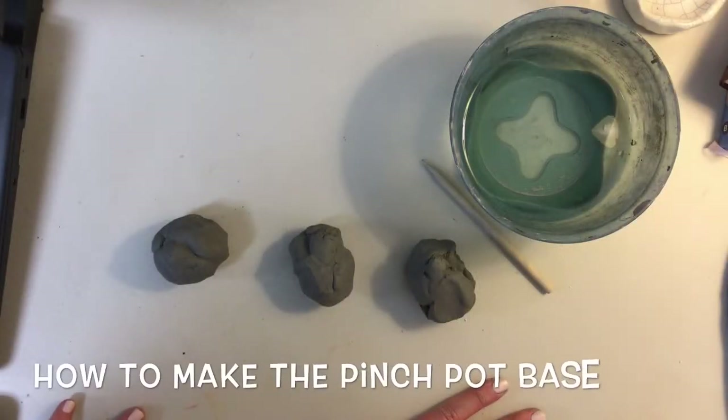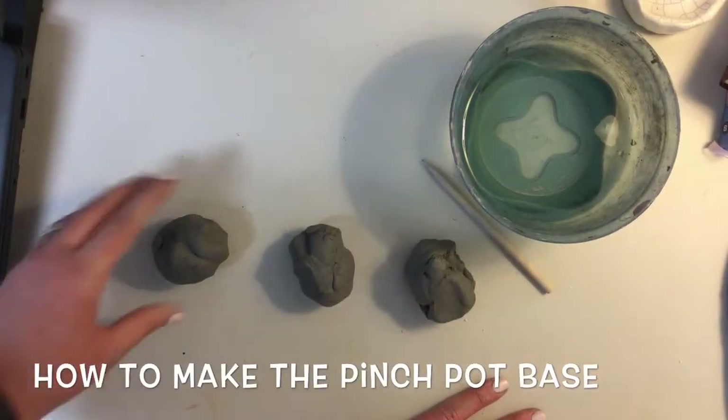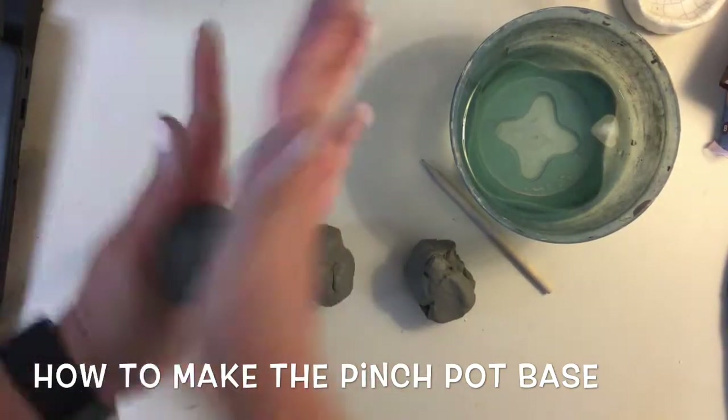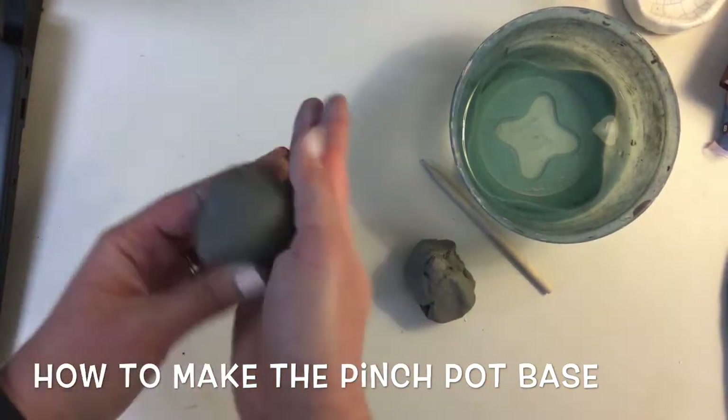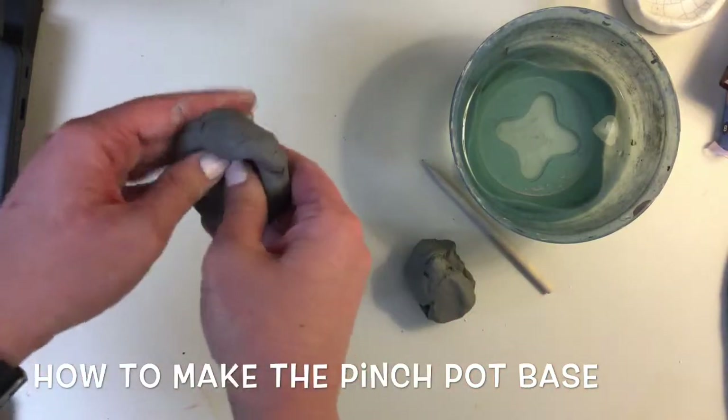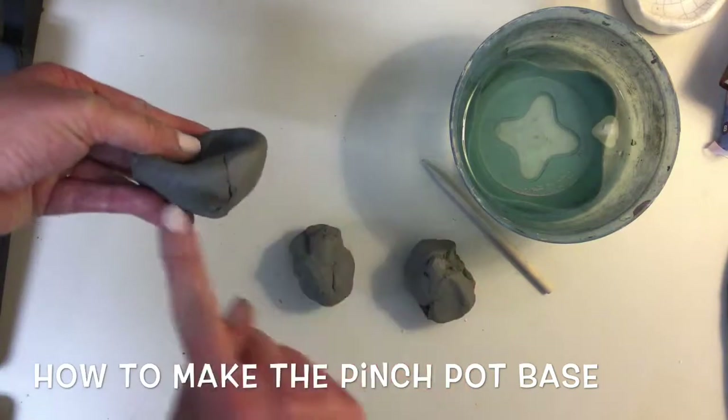Today we're going to learn about three different types of pinch pots that we can turn into cactuses. The basic step for every one is we're going to start off with a ball, roll it to make it nice and smooth. Then we're going to start with our thumb and put it in the middle, and we're going to pinch all the way around to make a nice bowl shape.